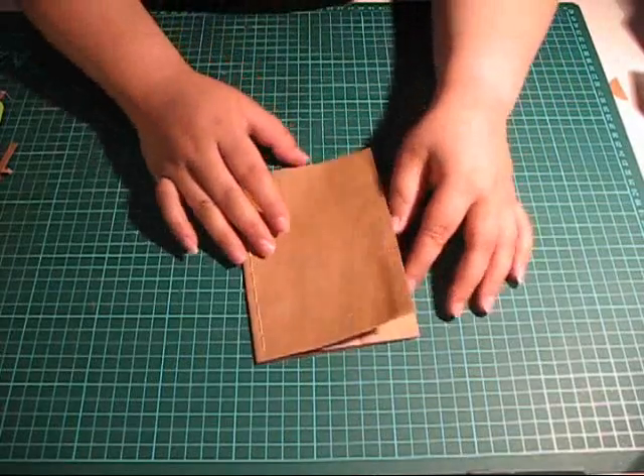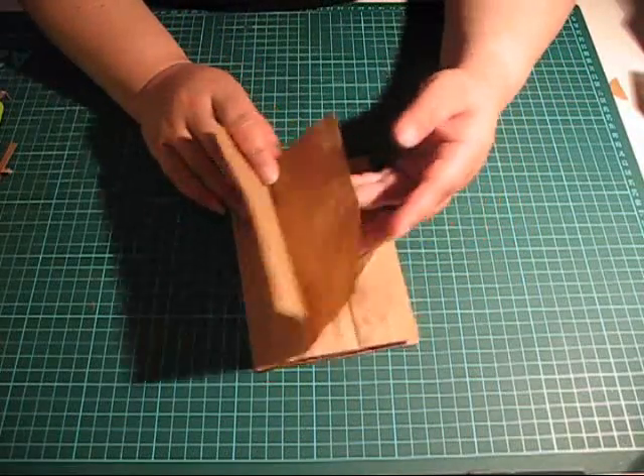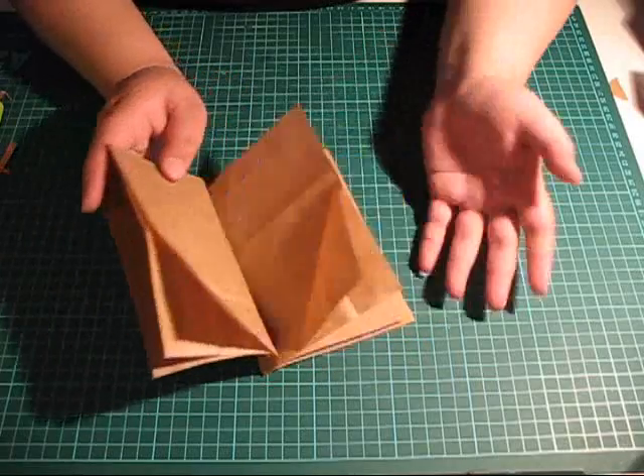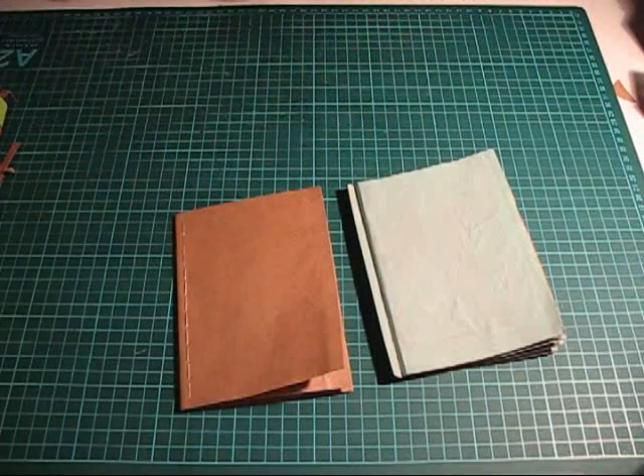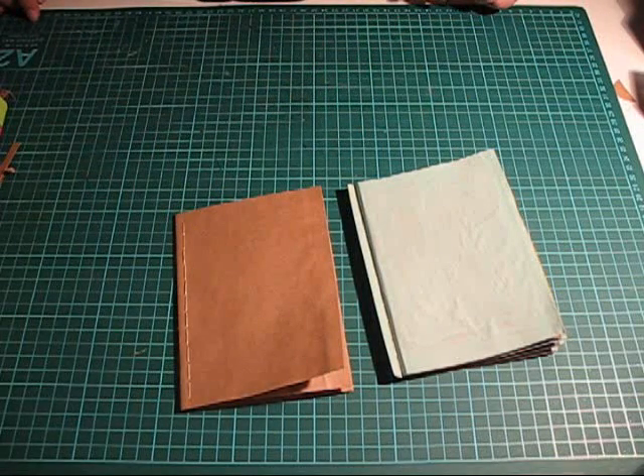Now you have 14 pages to paint and decorate however you prefer. Thank you so much for watching, and I hope to see you next time here at Anna's Scrap Corner.